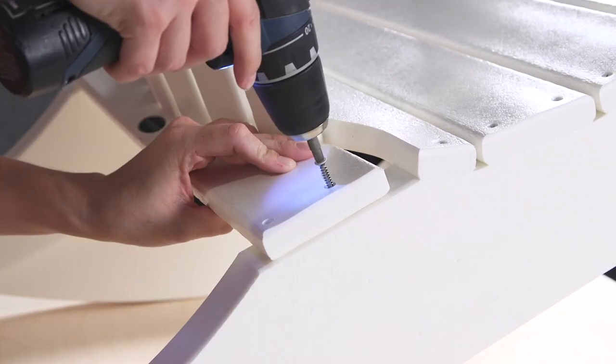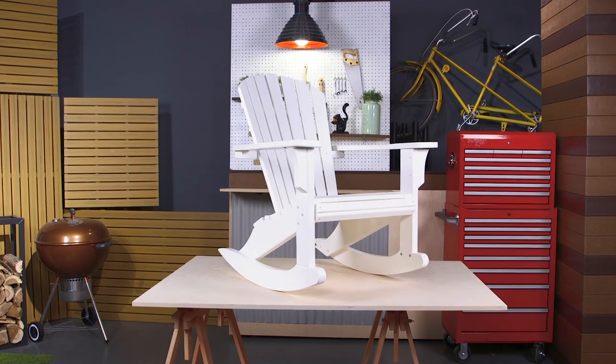Finally, secure the back of the chair to the seat using four 1.25 inch screws. For this step, we recommend using a drill.